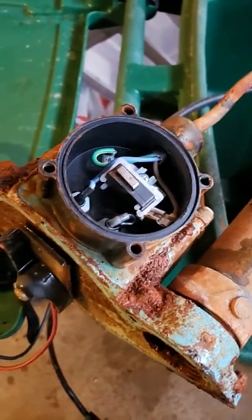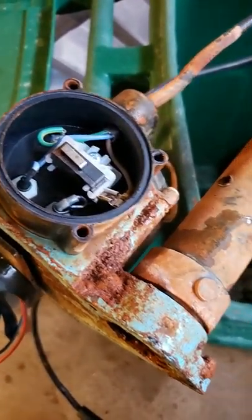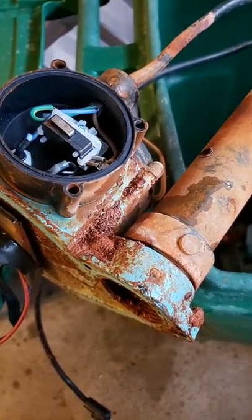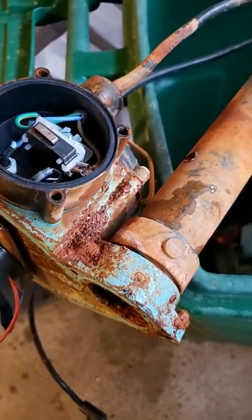So we know the switch is good. You know what that means — that's about a hundred and twenty bucks for a new sump pump. I was hoping the switch was just bad.